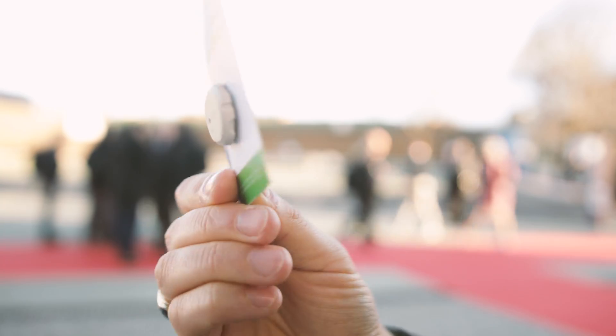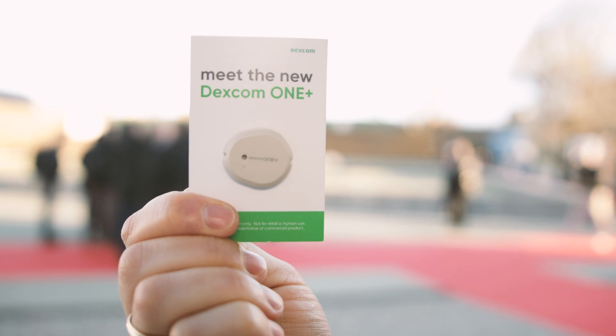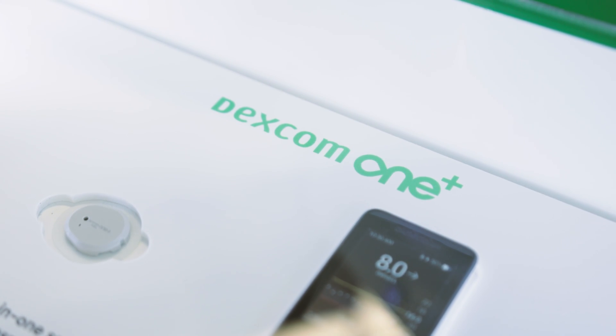Welcome to Diabetech, I'm Justin. I'm talking all things the Dexcom 1+. I got to sit down with Dexcom to talk about their new CGM.